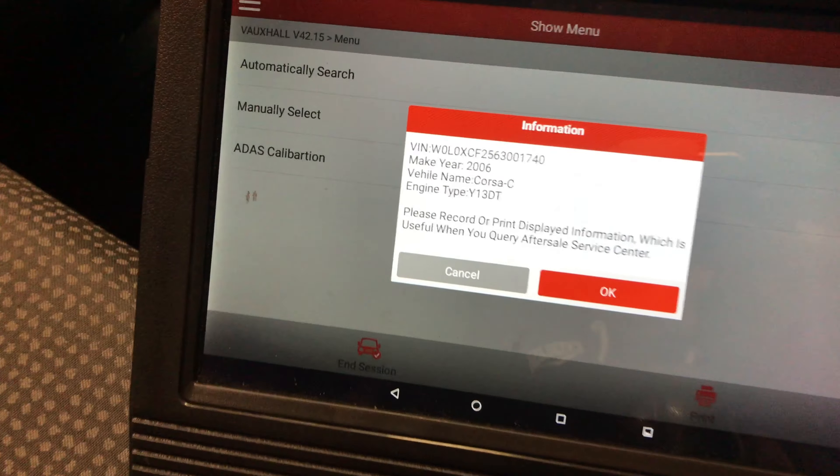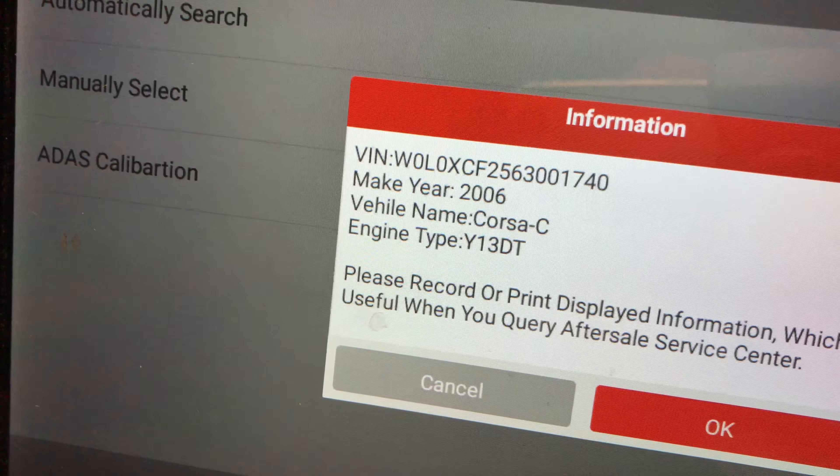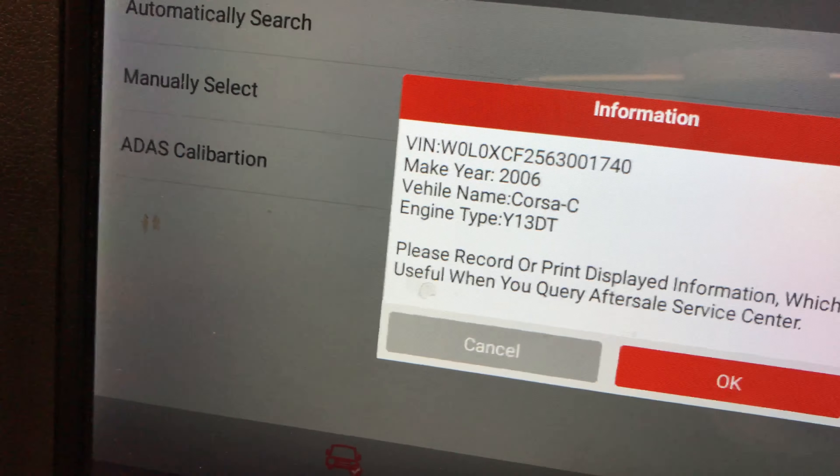Hello everybody again, so today we're at a little Vauxhall Corsa C — it's a little van type model. I was at this the other day.